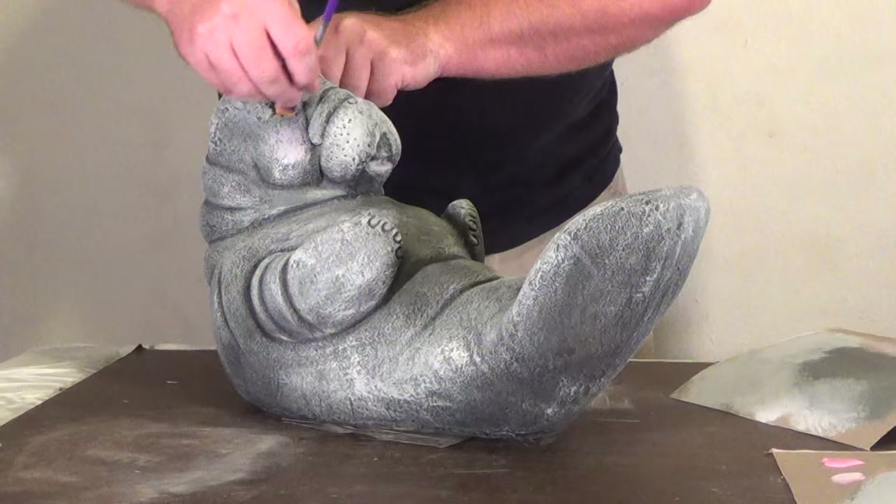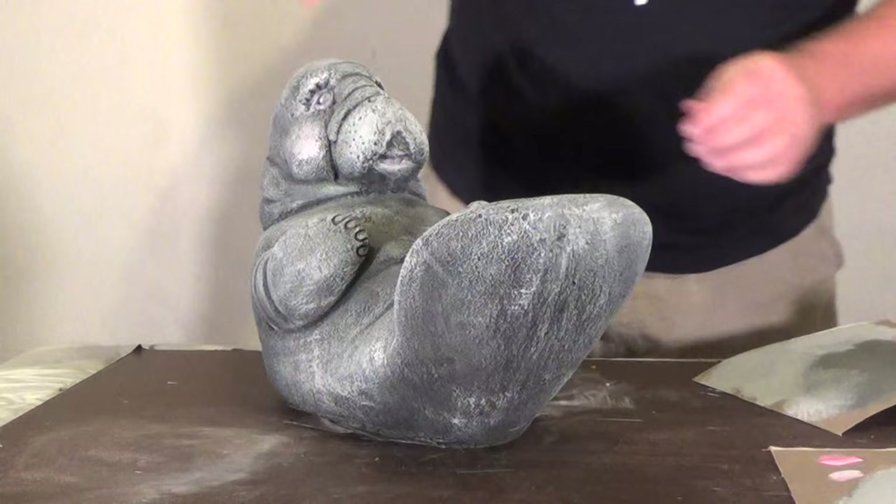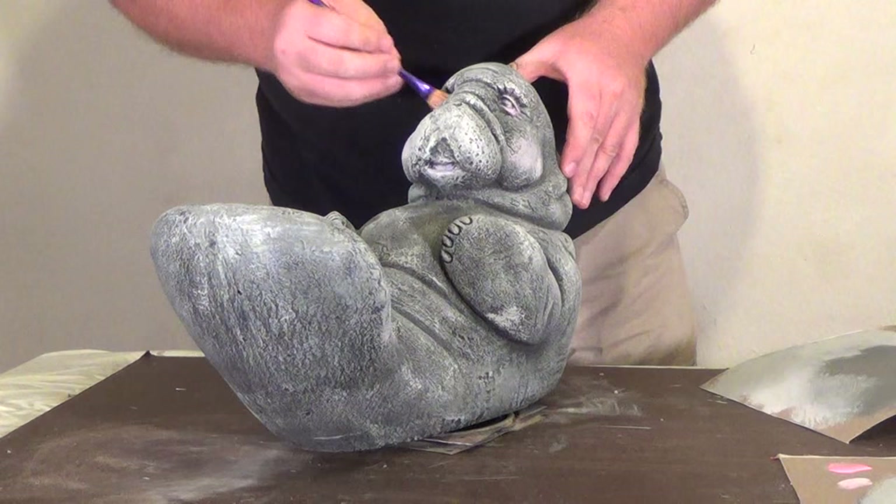Now what I'm going to do is take that same pink and just kind of add a little bit of that highlighting around the eyes there — just a touch of pink, mainly just to make the little eyes pop out.